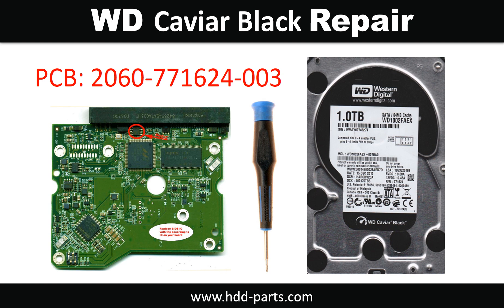Hello there. In this video, we are going to talk about WD Black 3.5-inch hard drive PCB board repair and disk data recovery. The PCB board number is 2060-771829-005.